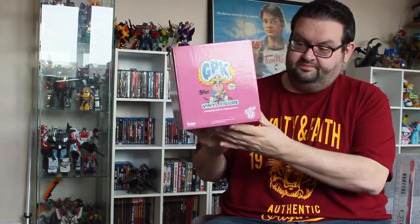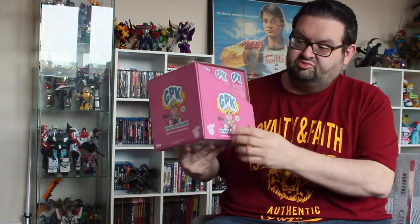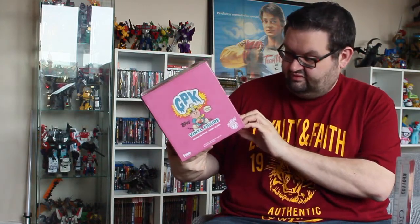So what we're going to do is show you around the box first. Obviously it repeats the logo all the way around. It's printed in a very faded style, much like the old sticker packets, which is kind of cool.